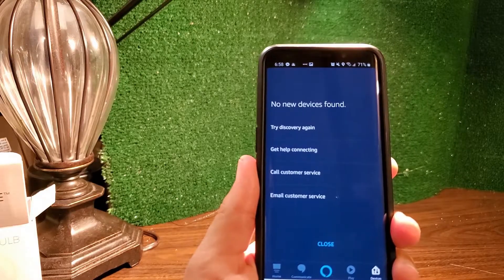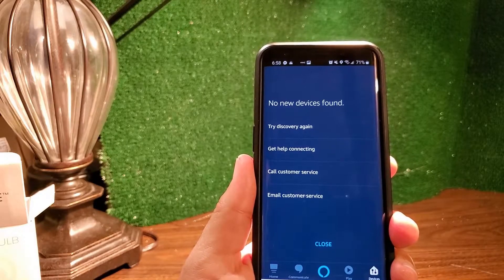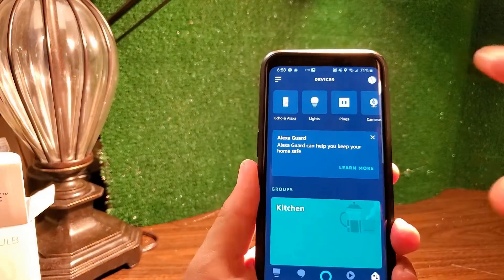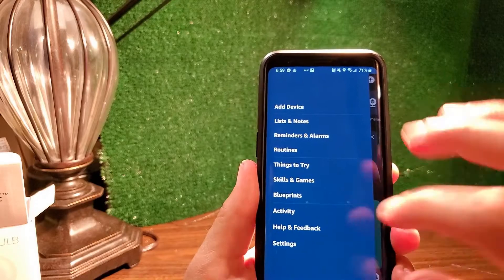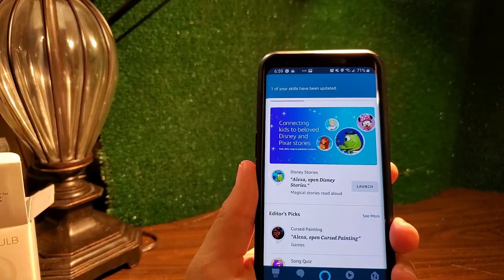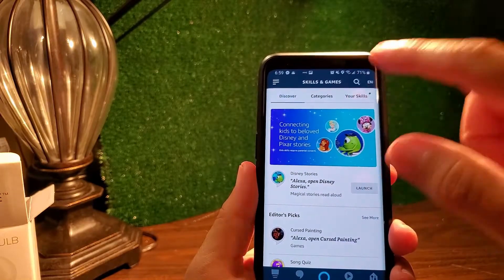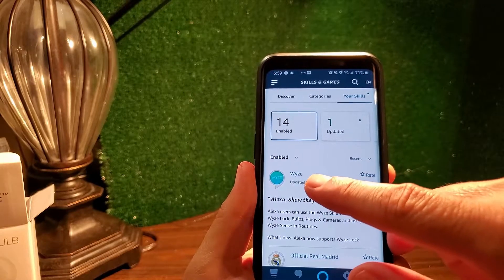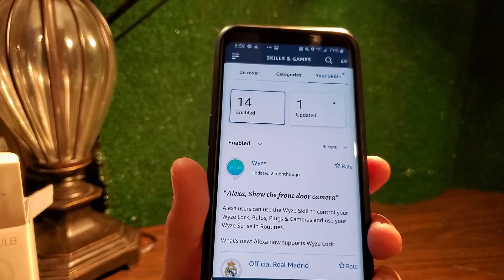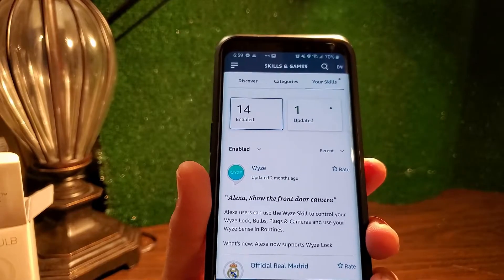If no new devices are found, you'll see options to try discovery again, get help, contact customer service, etc. There's a skill you can add — go to 'Skills and Games', search for it, and you'll find the Wyze skill right there. Once you enable it, the assistant will discover your devices and you can control them with your voice.